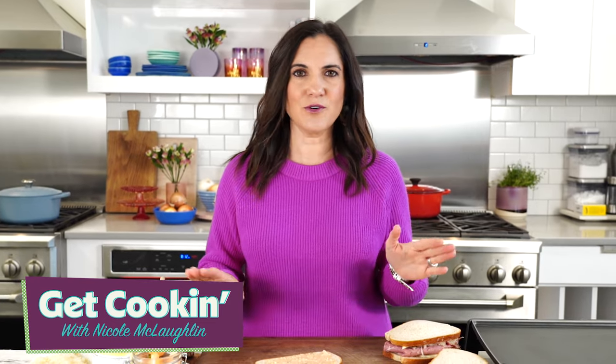If you don't have either one, don't go out and buy it. You can make your own by simply combining ketchup, mayonnaise, and a little relish. Maybe a little dash of white vinegar — that's your Thousand Island dressing.